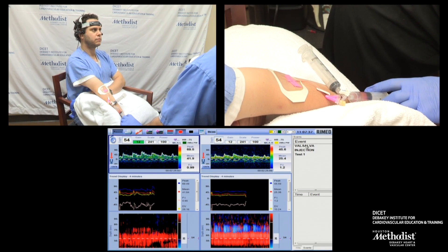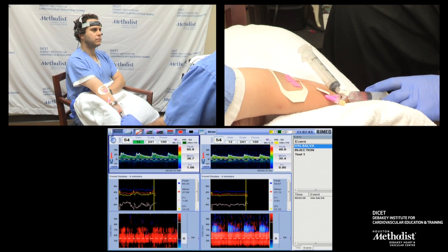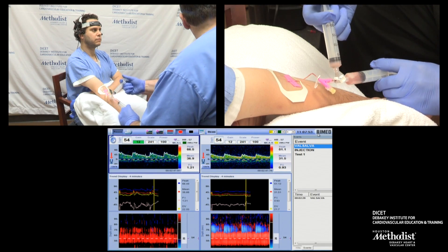After I saw the effect of the Valsalva and we're able to again do a perfect Valsalva maneuver, we are ready for the injection. I'm going to watch the timer on the TCD machine. I will try to inject it at zero, zero, zero. So at least I know exactly how long I see bubbles.